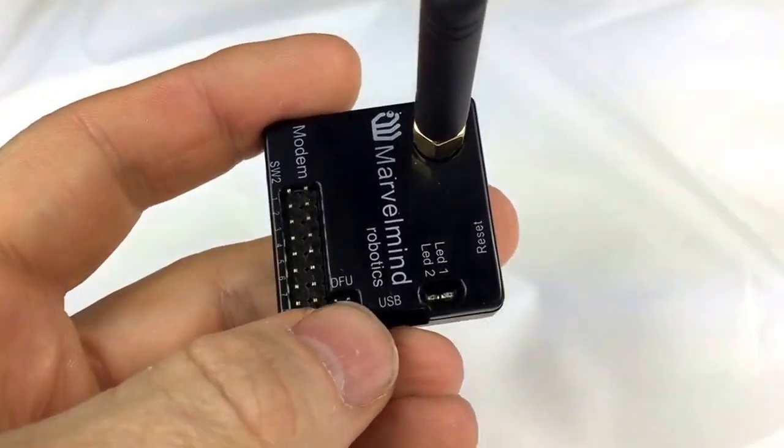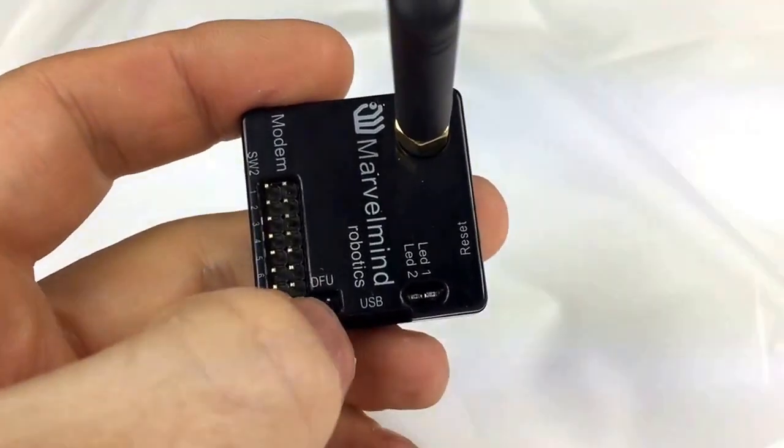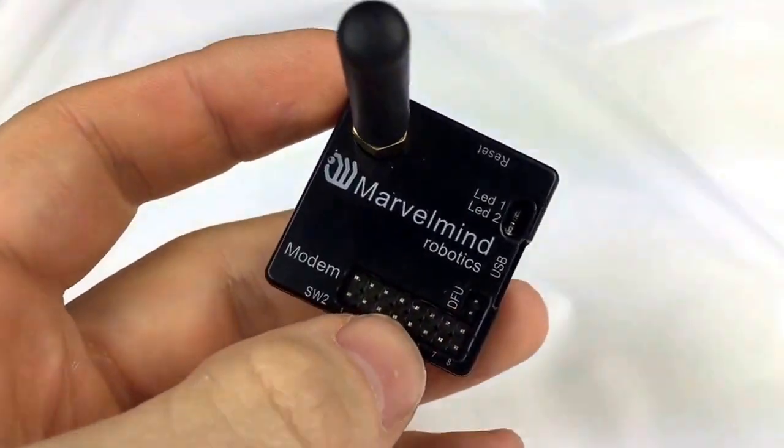It has pins for DFU charging, so in case you really need it, you can short-circuit these two pins and the modem will be DFU programmable.